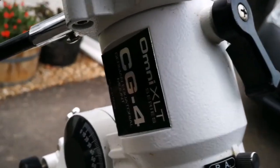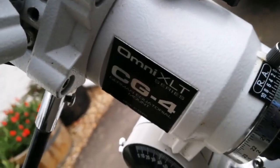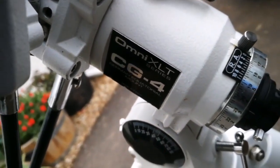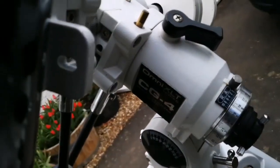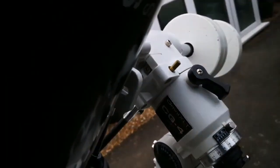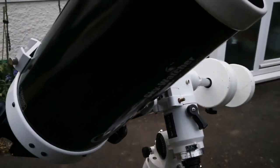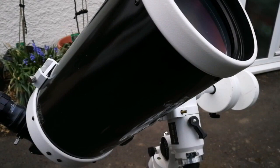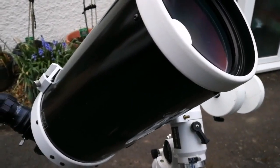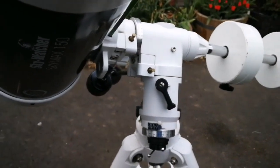I'm using the Celestron Omni XL CG4 mount, which in my experience I've used with a lot of refractors, and it's quite capable — it can take a lot of weight. Originally it was designed for a 5-inch Schmidt-Cassegrain telescope, but it can handle a much heavier weight than its nominal value.